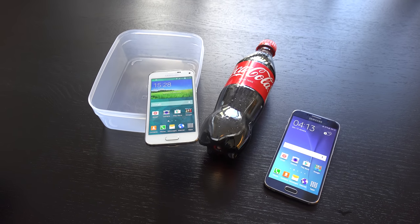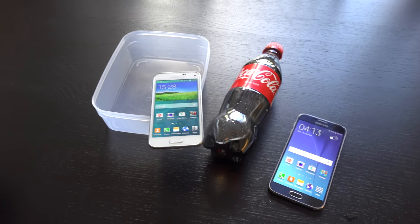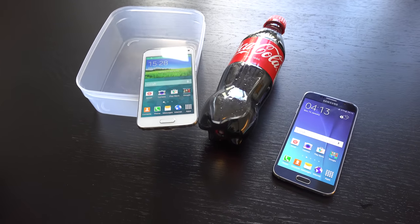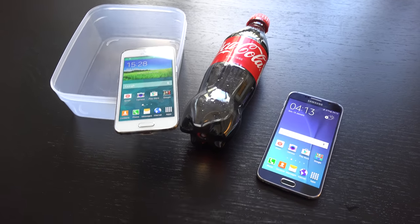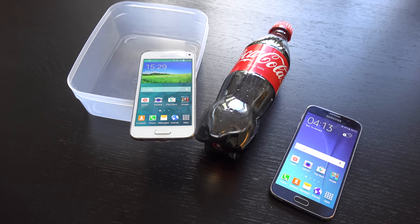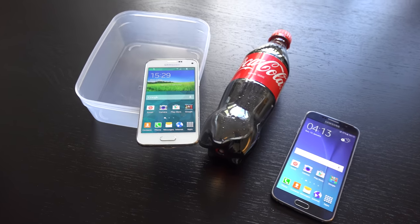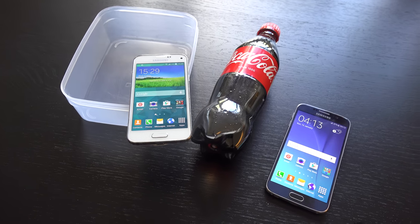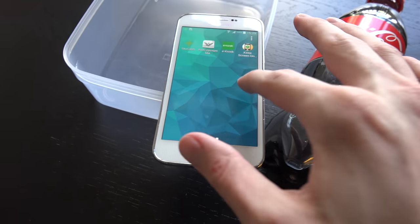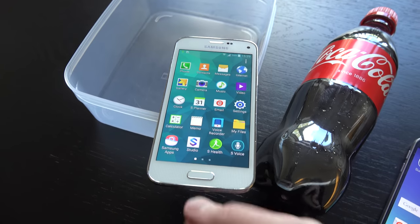Hey guys, so it's time here to do a freeze test with the Galaxy S5 Mini. I tried it with water, but why not also try it with some Coca-Cola to see how it reacts? So I put it in the freezer for a couple of hours. You can see it is alive, working and all of that.